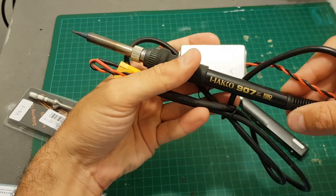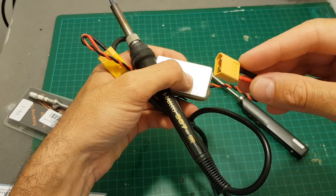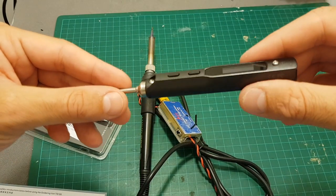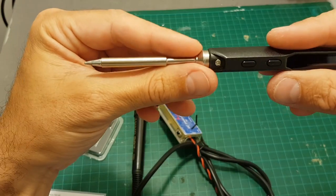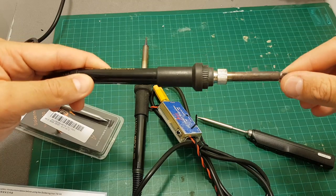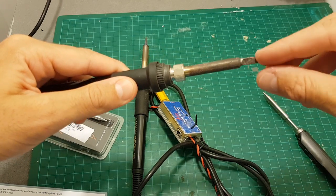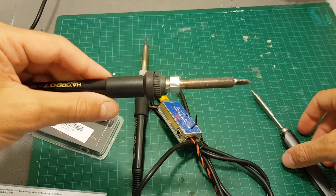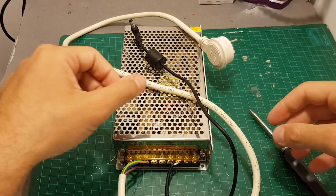Compared to this XT60 soldering iron I have — which connects directly to an XT60 battery — I think I'm actually gonna use the TS-100 as my regular soldering iron because I really like the precision of this device. I'm not so happy with my big soldering iron station, and even though I've used smaller tips on it, I actually think this one is going to outperform it.